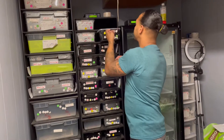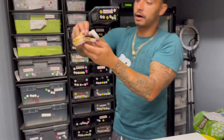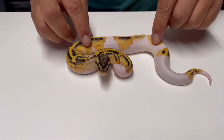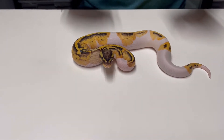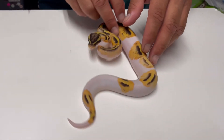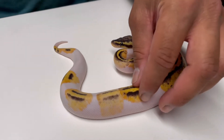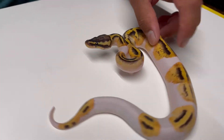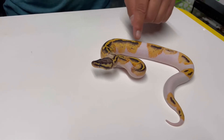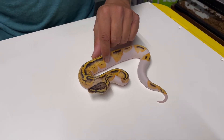The last female from the clutch — I finally hit a firefly pie 100% het lab. It's crazy because for a firefly she has a lot of pattern. I think the het lab is just bringing all this extra pattern out. She is a unique snake — you can see the dark yellow and light yellow. Pretty animal.